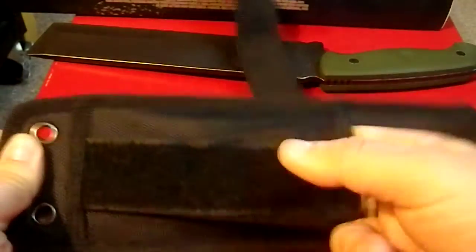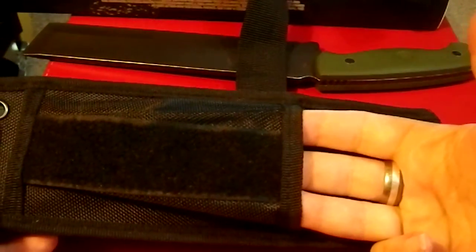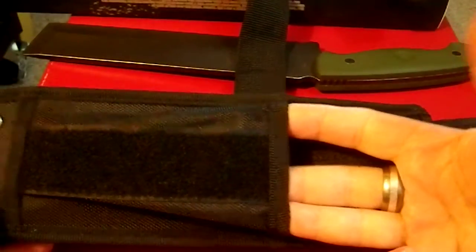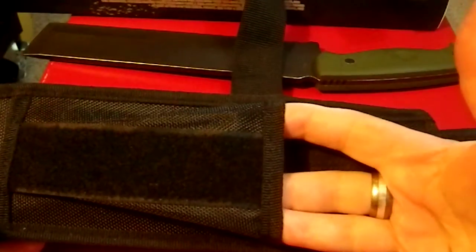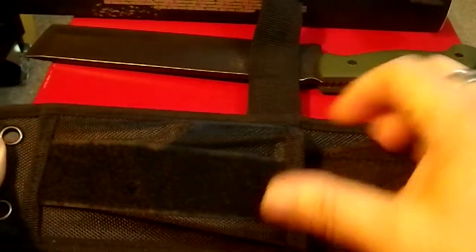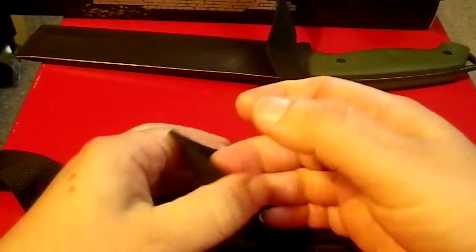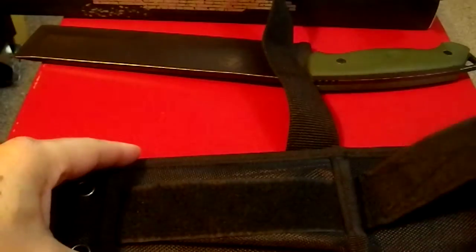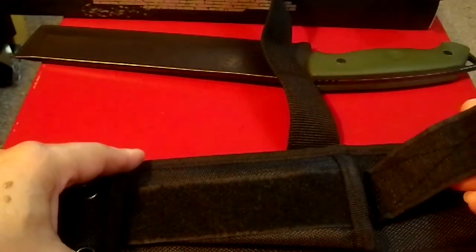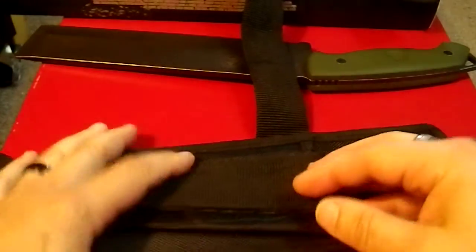Here we have a secondary pouch, which is quite large enough to put a small survival kit in there, or a small cleaning kit, or a large multi-tool along with a ferrite rod and stuff like that. You can get quite a few pieces of equipment in there if you want to. And because it's so long, it expands so you can fit a fairly large object. If you don't need it, you just flatten it out and put it all the way down.